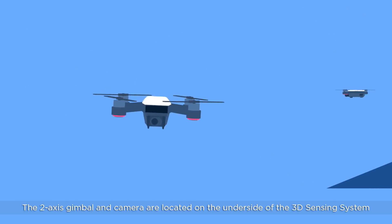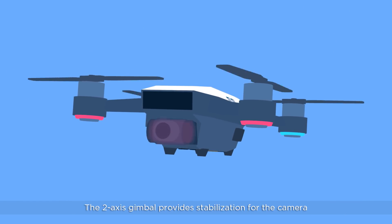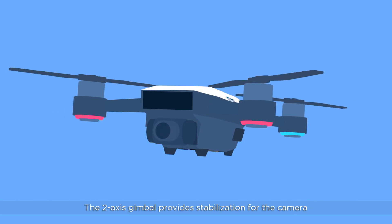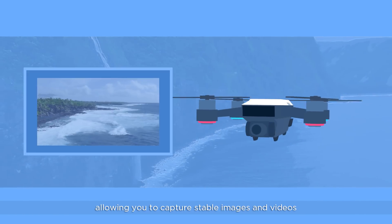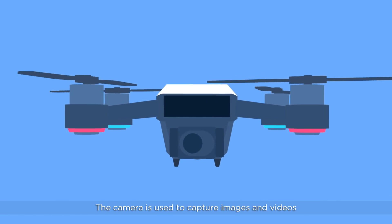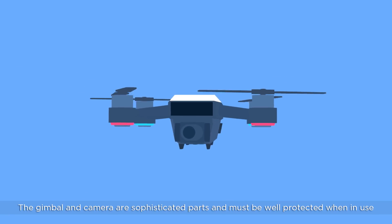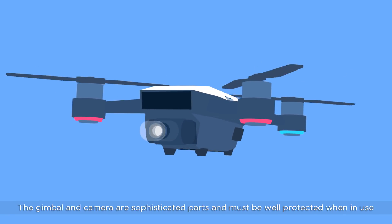The two axis gimbal and camera are located on the underside of the 3D sensing system. The two axis gimbal provides stabilization for the camera, allowing you to capture stable images and videos. The camera is used to capture images and videos. The gimbal and the camera are sophisticated parts and must be well protected when in use.